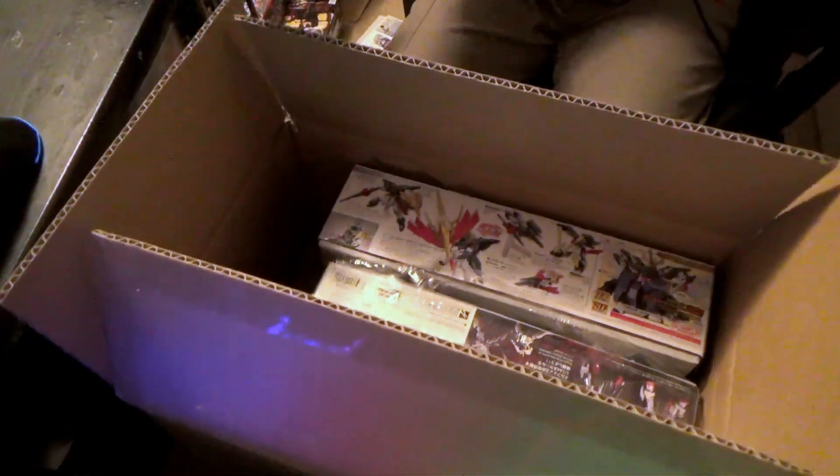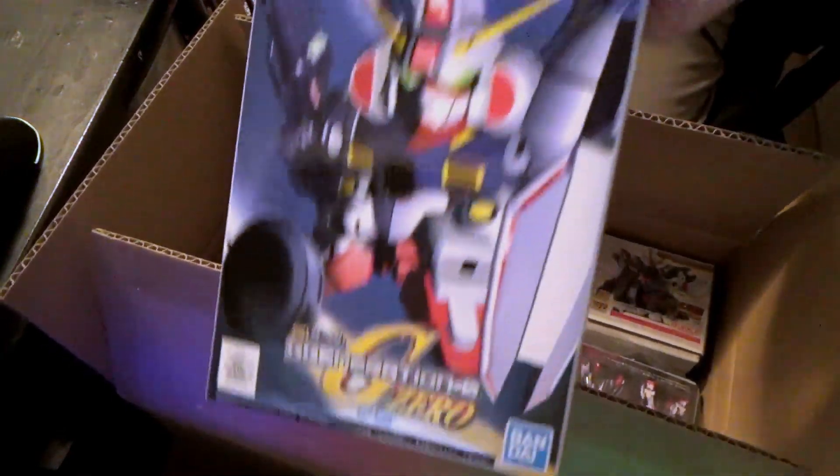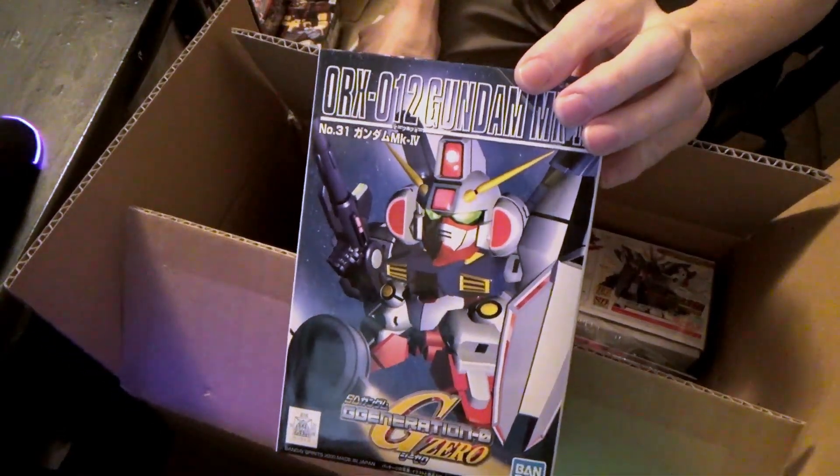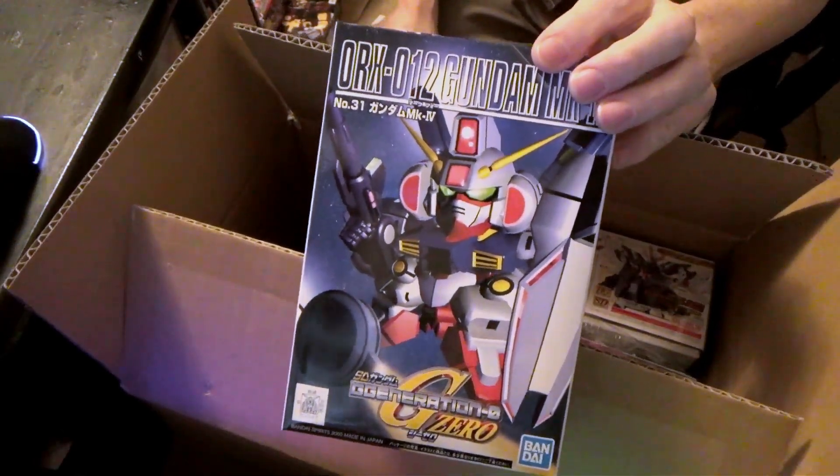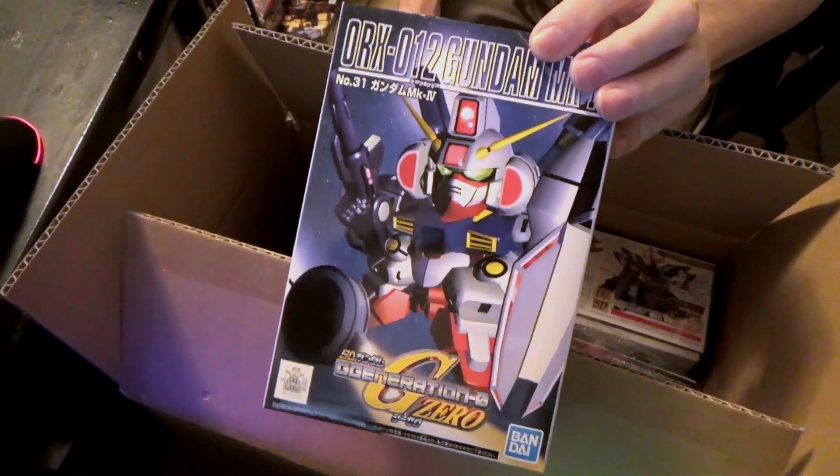Then from Hobby Link, I still have some of them in the box here. I got these out of the box. This is the SD Gundam Mark IV, which, as far as I know, the only model kit ever made is this one right here, the Mark IV.